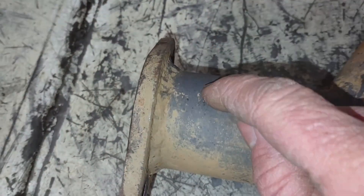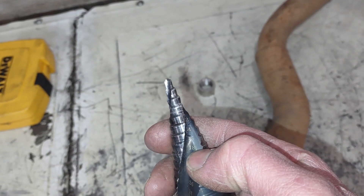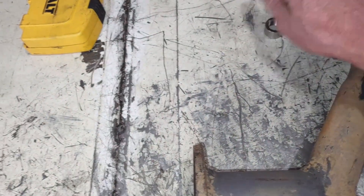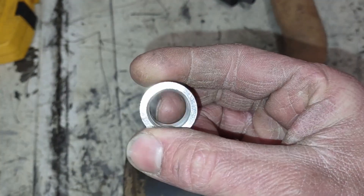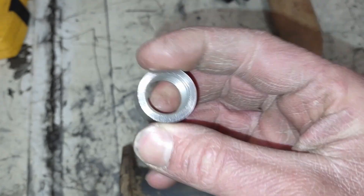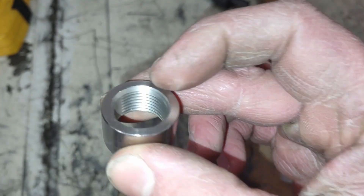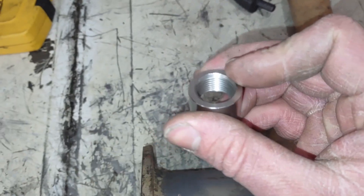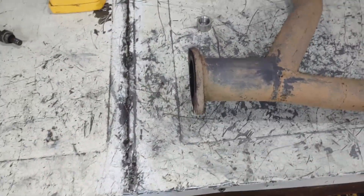To start off we're going to drill a pilot hole, then use a step bit and drill it out to 18 millimeters — that's the diameter of the inside of this O2 sensor bung. The thread pitch on an O2 sensor is 18 by 1.5, and that's pretty much universal for all O2 sensors. Let's go ahead and get started.